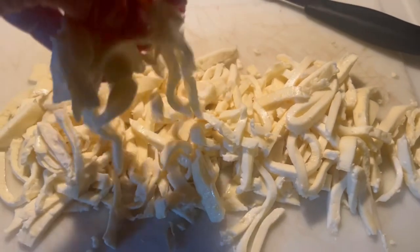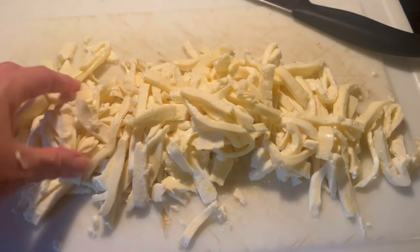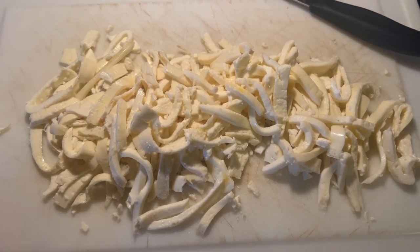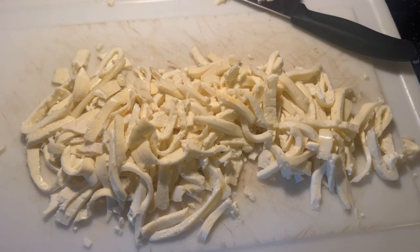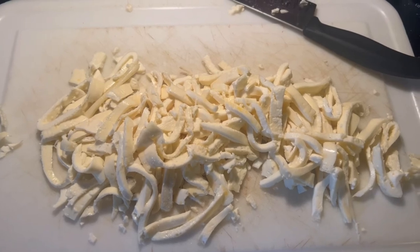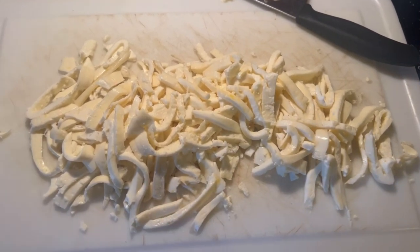We have carnivore noodles! They came out a little thicker than I would like, but we're going to try these tonight. This is just another option to give you something different if you're doing carnivore or BBBE so you're not eating the same thing all the time. I'm going to make some hollandaise sauce later to go with this, though I won't show that in this video.